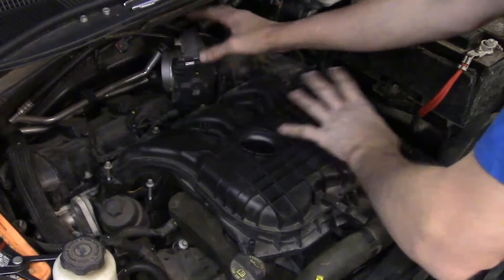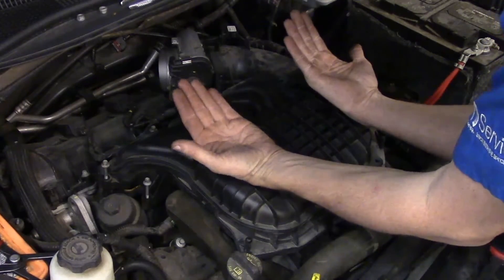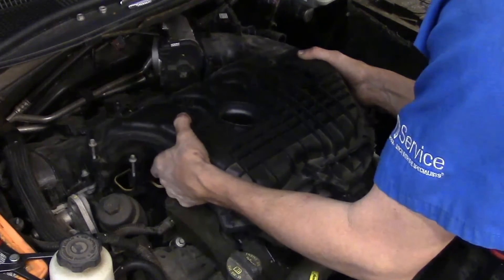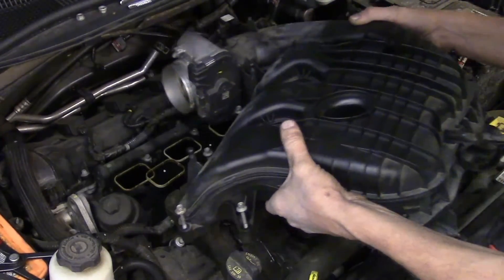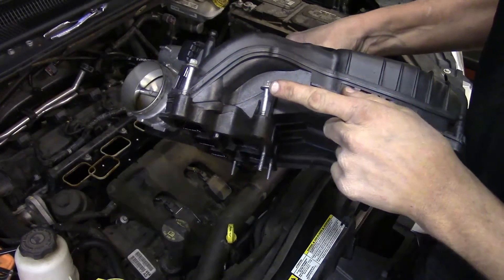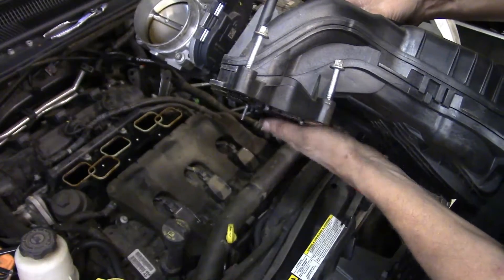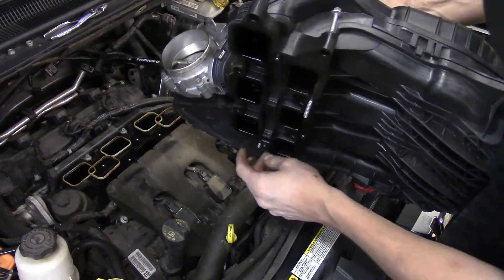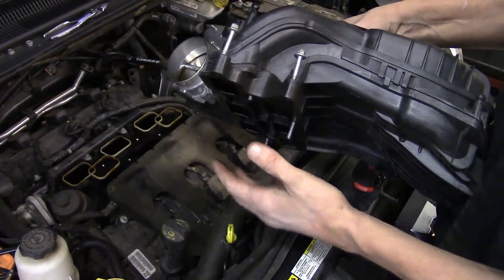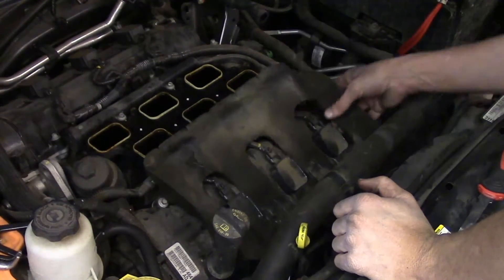After all that work getting all the bolts, fasteners, hoses, and connectors off, we're now at the point where we can lift the intake. Pick it up, go back slightly to clear the studs on the front, then come up and out. There we go — nothing else is fastened, so we can pick up the intake and gently set it somewhere off to the side. Those bolts I left partially threaded make it much easier — they're not dropping into the ports on the lower intake, giving us a cleaner install when we go back.